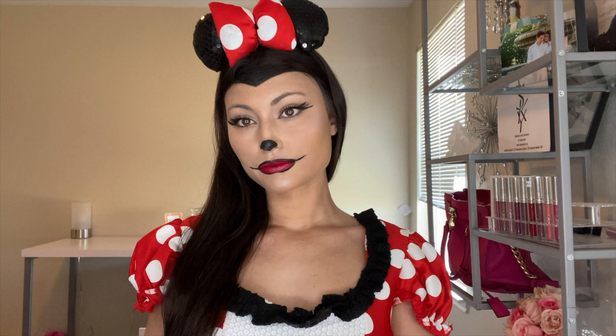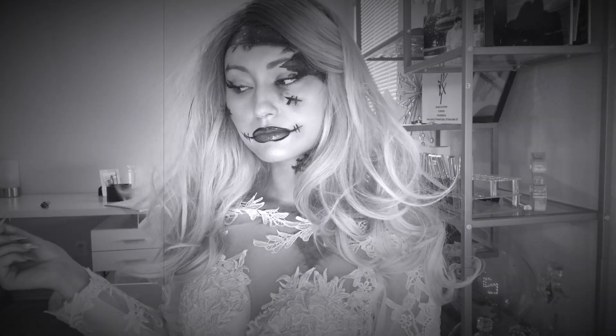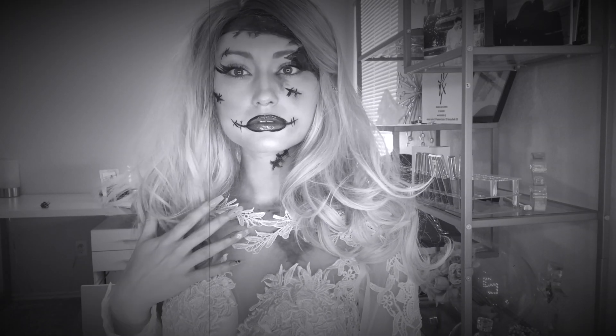Hey, welcome back to my channel! In today's video I decided to create two separate Halloween looks this year: Minnie Mouse and a Frankenstein's Bride look. These looks were super fun and kind of easy to create, and I'm going to show you guys how to do them right now.